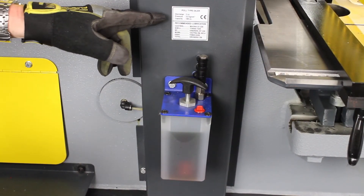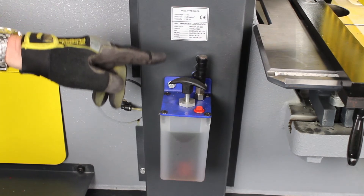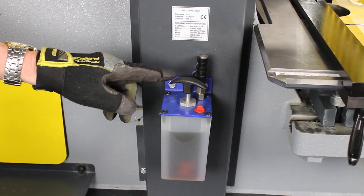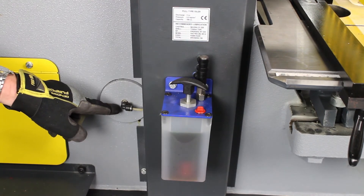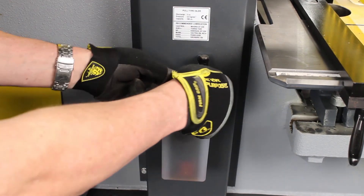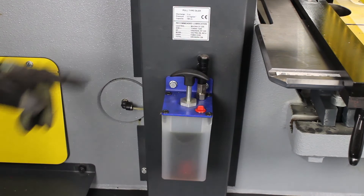The machine has one-shot lubrication. Several types of lubricant are listed above the lubricator reservoir. The operator can pull up on the handle two to three times to lubricate the main pivot point and the beam of the machine.